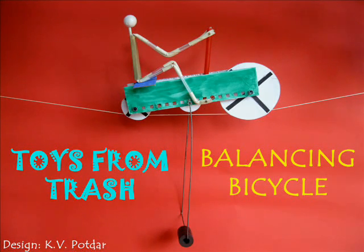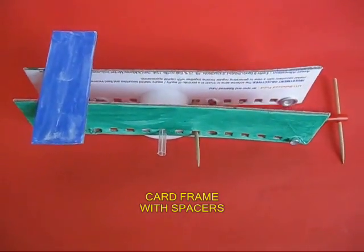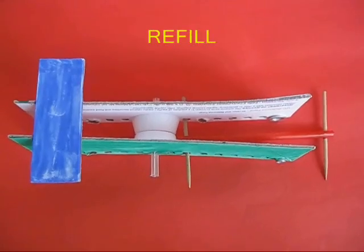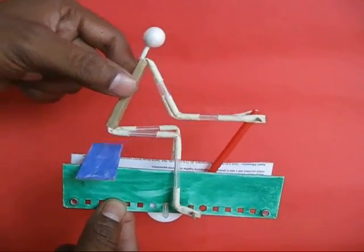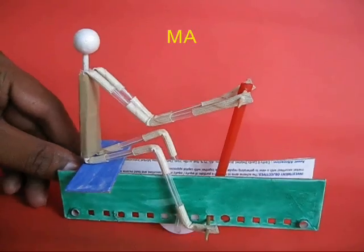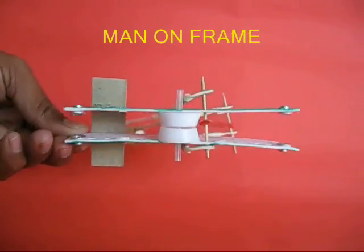You might have often seen a person walk on a tightrope holding a bamboo. The balancing bicycle is almost similar. You make a frame with card sheet with a spacer in between and then you place a wire man. This is the wire man, and this is the view from below.